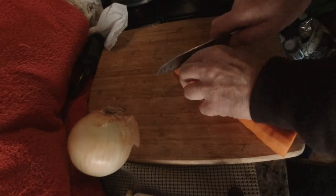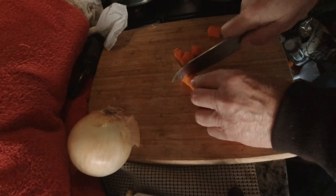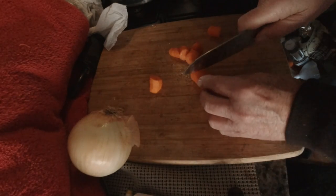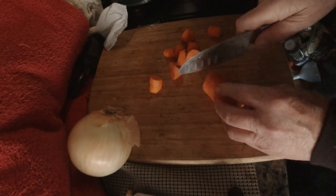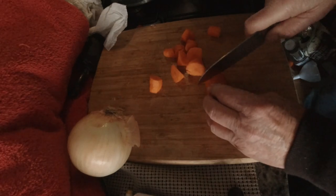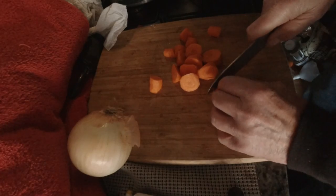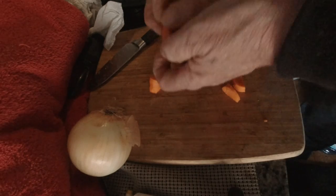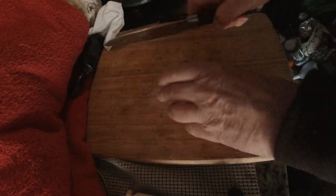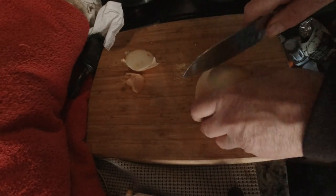I've peeled the carrot and we're going to cut off quite big chunks. Put those in with the celery. Then we'll do the onion — this is a fairly large onion, but that's okay, I like onion.